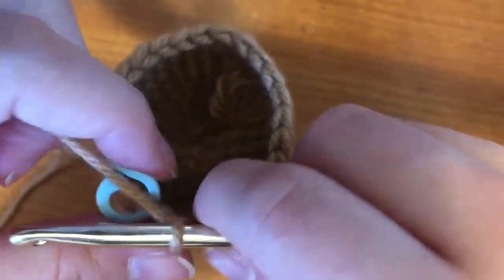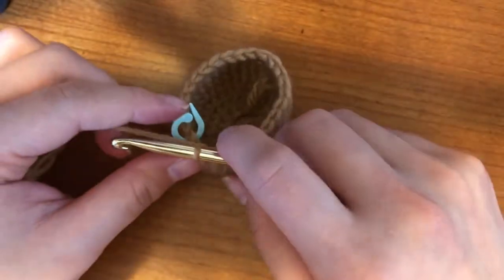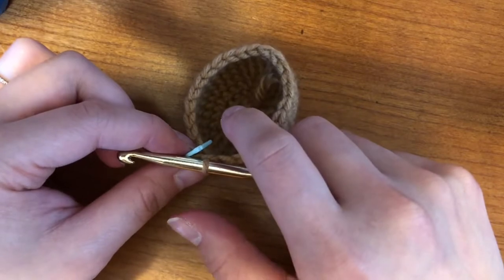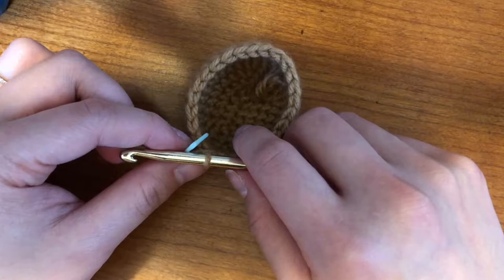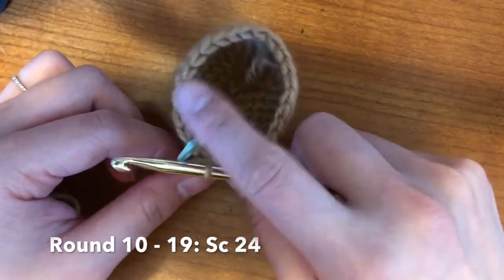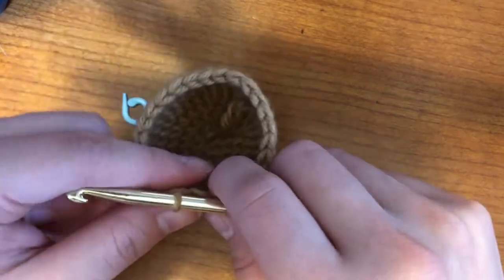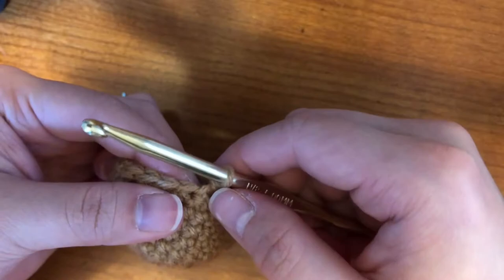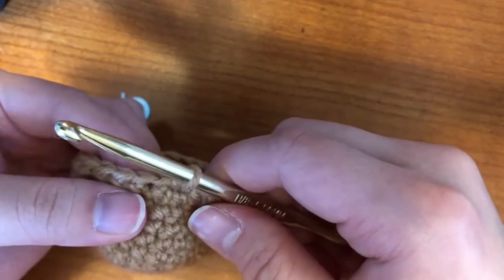Alright, so yes — once you are done decreasing that one row, you should have 24 stitches all the way around. And then basically what you're going to do is for the next 10 rows, you're going to single crochet all the way around — so this will be the body, the bulk of the body. You basically just single crochet all the way around until row 19, so I'll see you at row 19.